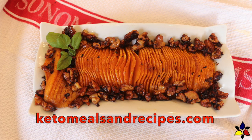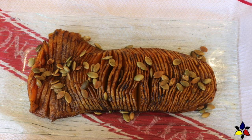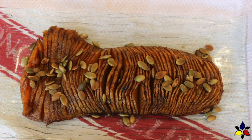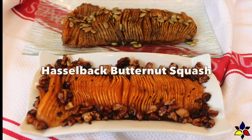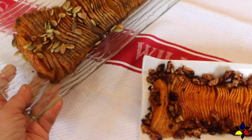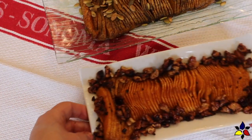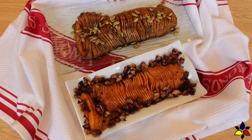Welcome to KetoMealsandRecipes.com. It's been a while since I made a vegetable side dish, so today I'll be showing you how to make two tasty versions of a very fancy looking but very easy to make Hasselback butternut squash — a sweet version and a savory version. At the end I will show you how we use this recipe to make a complete meal, and I'll also provide the macronutrient ratio for the complete meal.